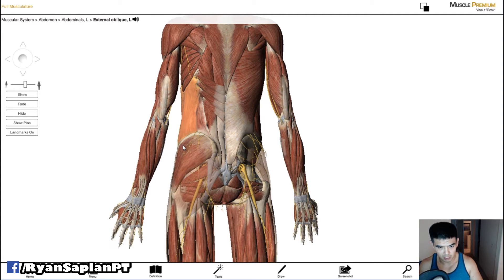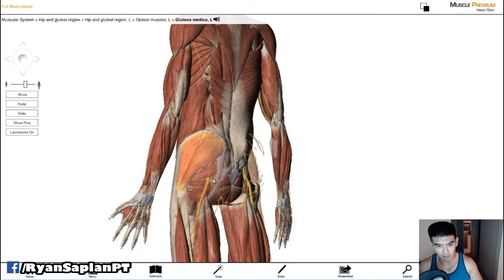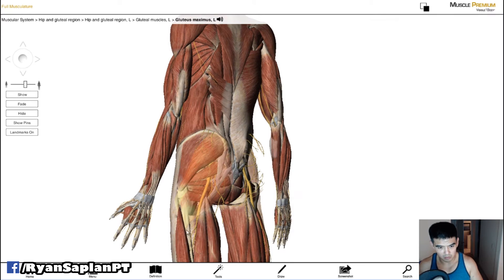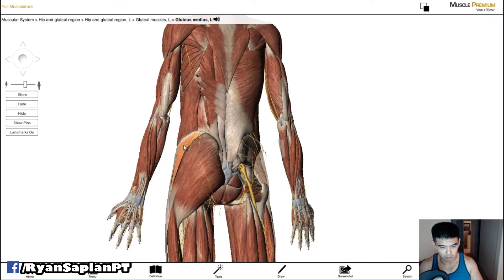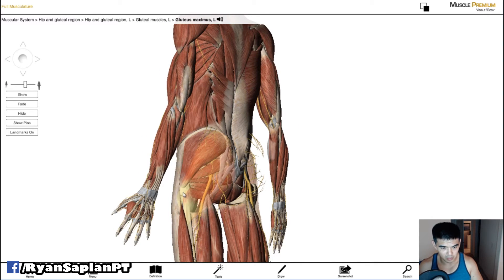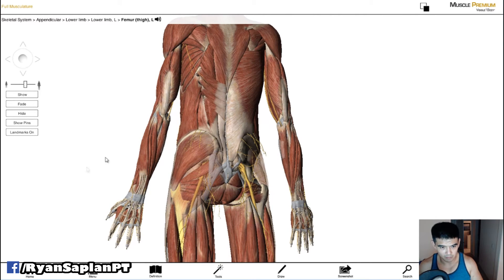If I peel the glute maximus away, you can kind of see how the gluteus medius pinnates — how the fibers run. They run to this part here, which is the femur bone, the upper thigh bone. You can see how the muscle fibers run along like this and attach right here to the femur. When this muscle contracts, it's going to pull this femur bone away from the midline — abduction — moving in this direction.